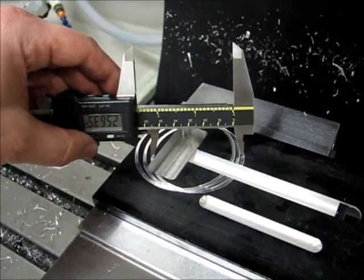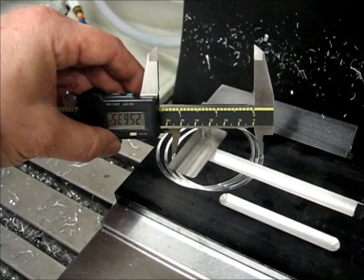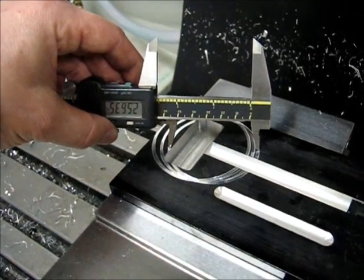On the third attempt I'm sitting at about 2.563 — a little bit bigger than I really want. I don't know that it's worthwhile to keep adjusting it, but that's basically the method.